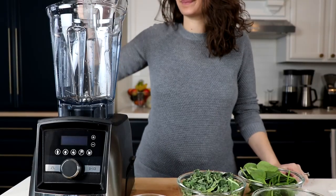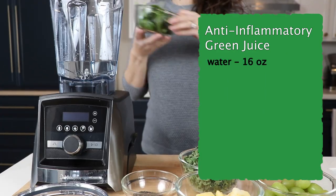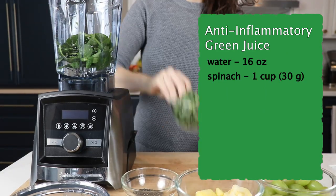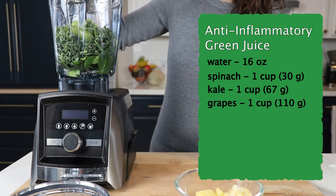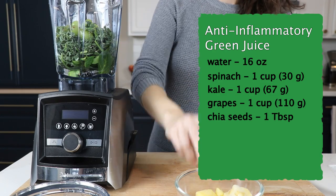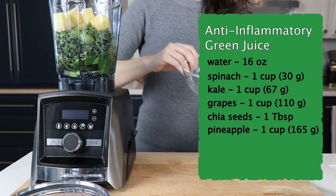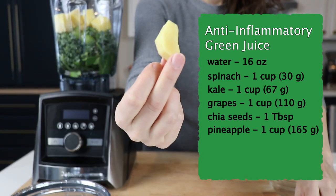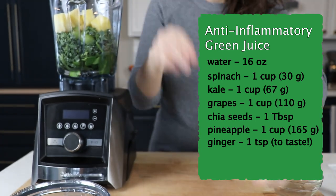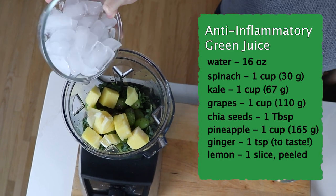We're making an anti-inflammatory green juice here. It is two cups of water, one cup of spinach, one cup of kale, a cup of grapes — these can be fresh or frozen — a tablespoon of chia seeds, one cup of pineapple. We like to use the cores of the pineapple; they have extra nutrients and they're not great fresh. A teaspoon of fresh ginger or powdered ginger, whatever you've got, one slice of lemon peeled, and about one and a half cups of ice.